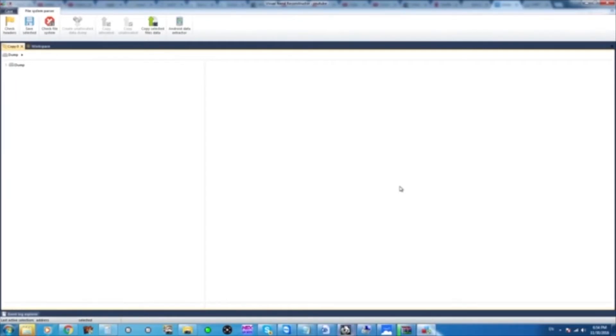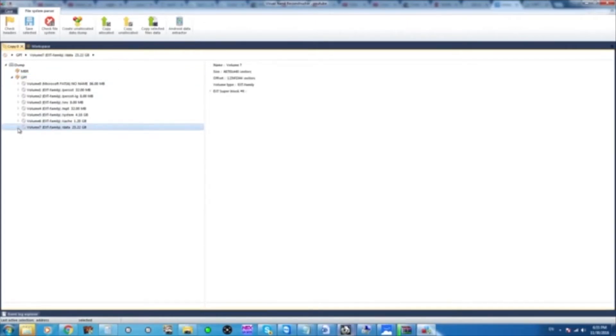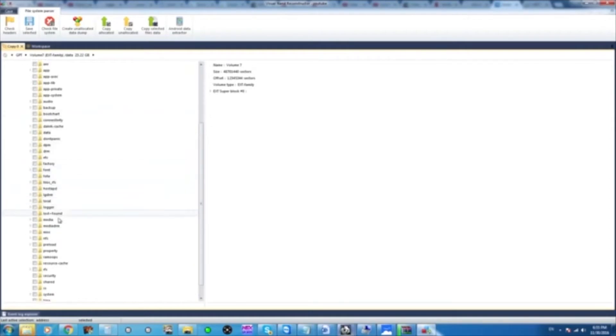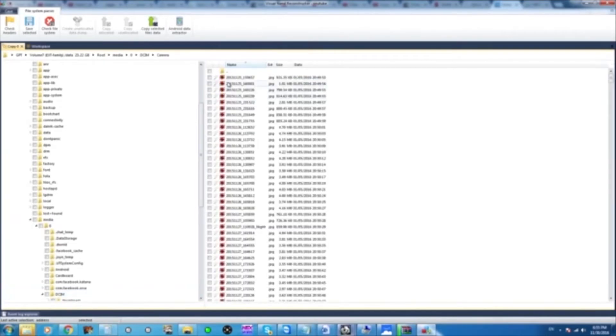Once we see the structure, we can go on the left-hand side here and simply explore the memory component. Scroll over to the left — you see the GPT volumes that are here. You pick the biggest one. All the media has been accumulated and stored here. That's part of our Android operating system. In the media folder you can see all the pictures and the emails and everything else.